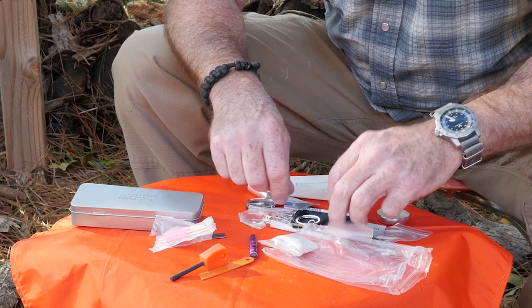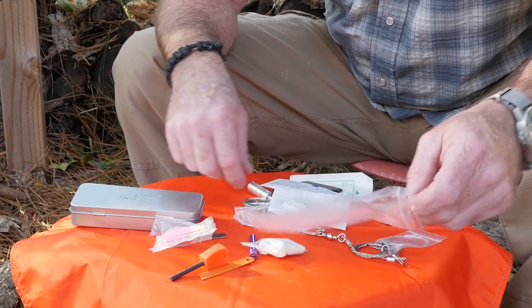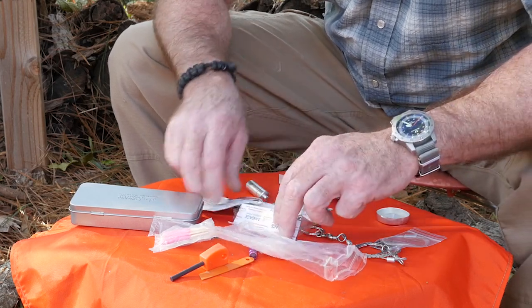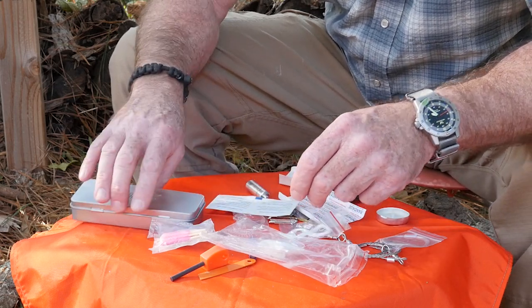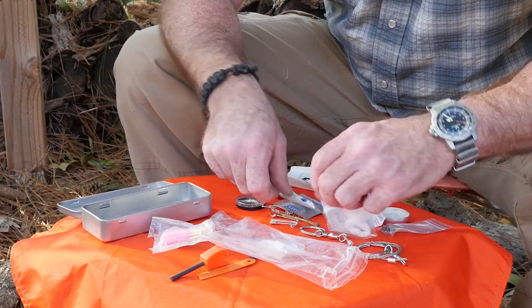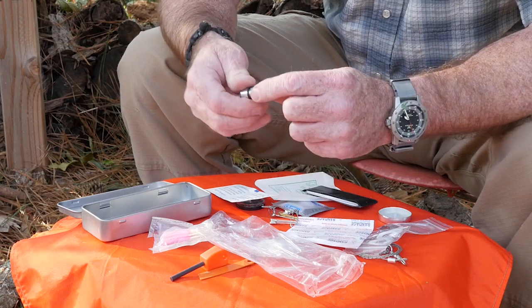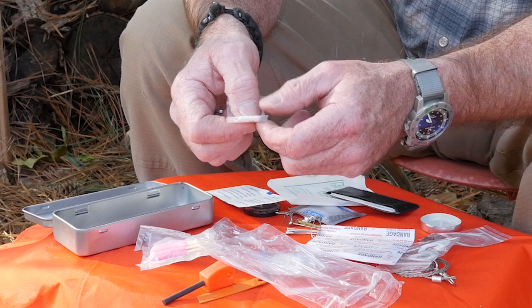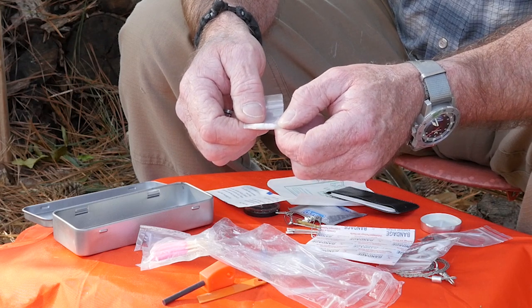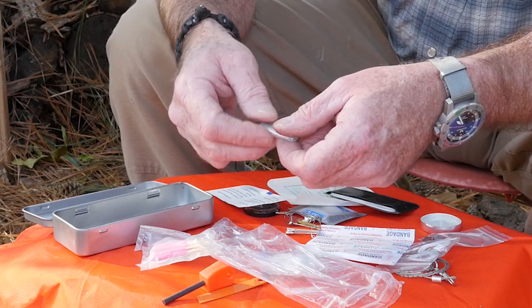It says there are some emergency water purification pills in here. I'm looking for them and I do not see them. Maybe they're in here. Oh wait — maybe they're in this little thing here. Yes! They're kind of crumbly, but there are four pieces in a sealed container. Use one piece for each liter of water, shake for one minute, wait five minutes, shake again before drinking. So they're crumbled up in there, but they are in there.